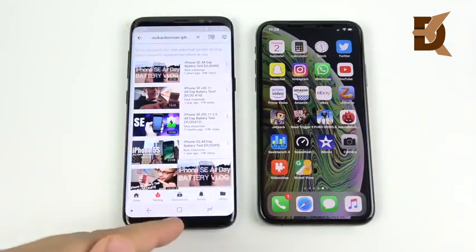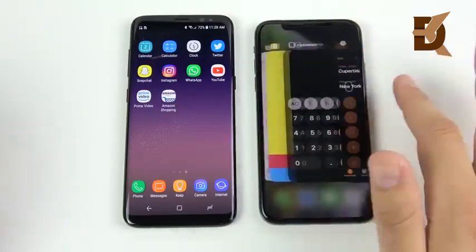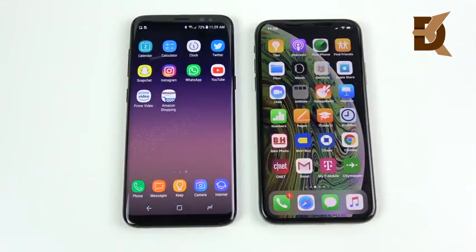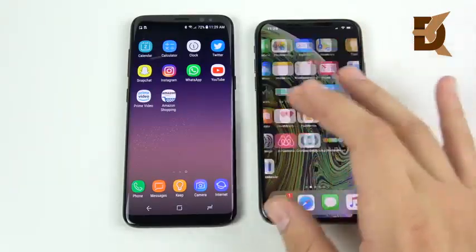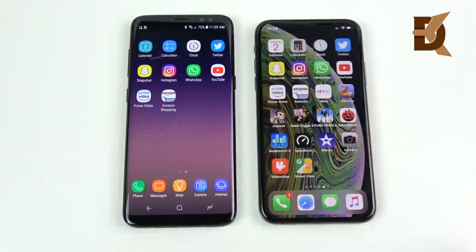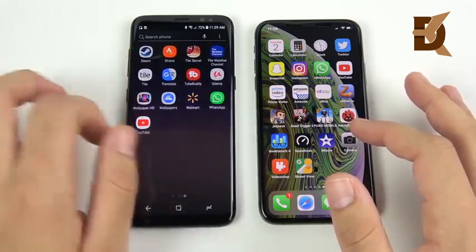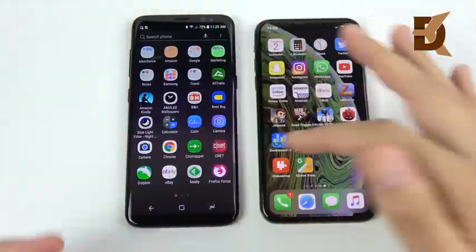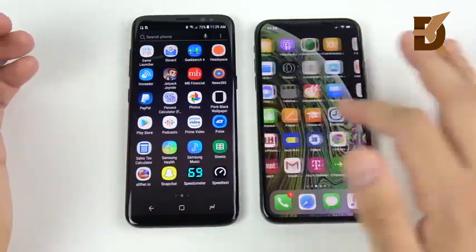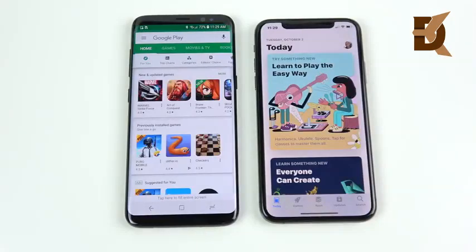On iOS, you get a left-to-right app switcher, which is nicer than up and down, but you can't multitask with multiple applications on the iPhone XS — it's a grid of icons, the same iOS experience as before. That said, iOS is noticeably smoother and the application polish looks better than on the Galaxy S8. The XS is definitely smoother, though the S8 is still a fantastic Android phone.